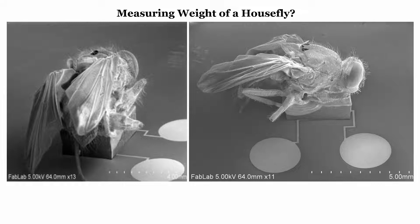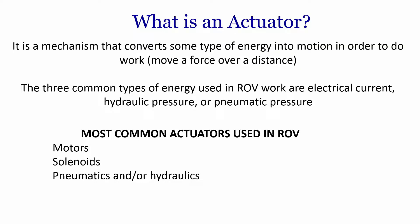Until now we have seen a lot of sensors. Now let us quickly see actuators. Since this course is on sensors and actuators, we should focus on both. An actuator is a mechanism that converts some type of energy into motion in order to work — it moves a force over a distance.